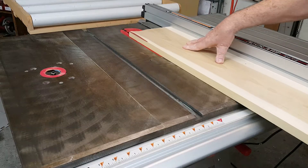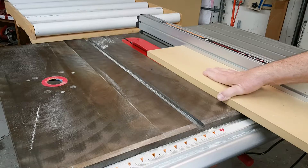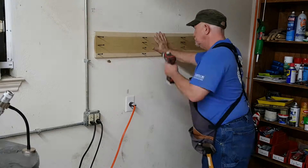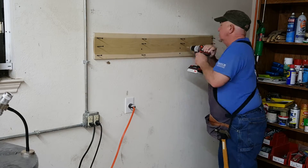I decided to use a French cleat to mount it to the wall. For the bracket I chose a piece of 1x8 poplar because that would give me room to have four screws into each wall stud.